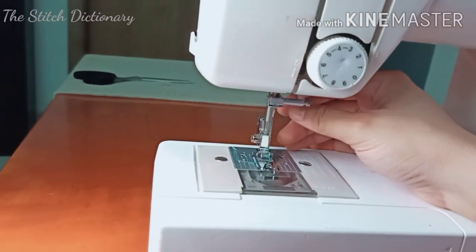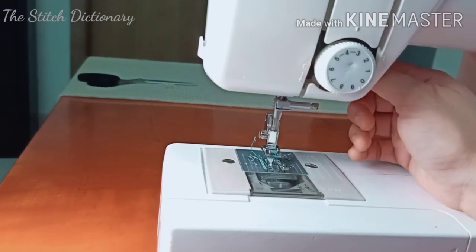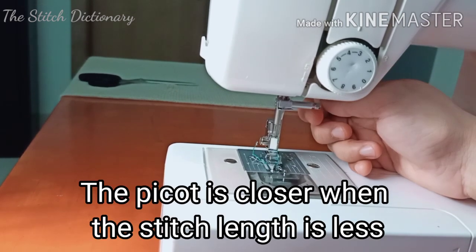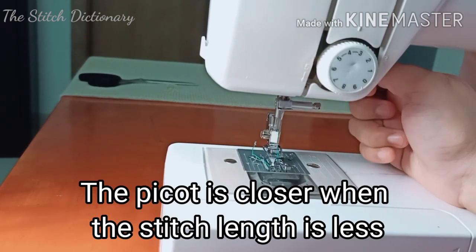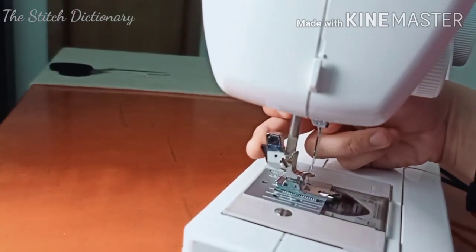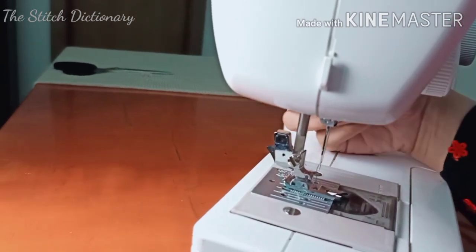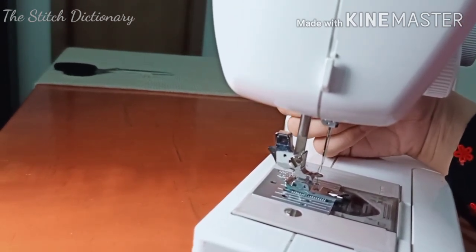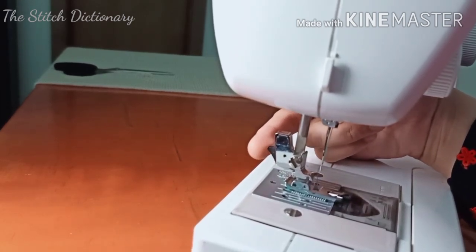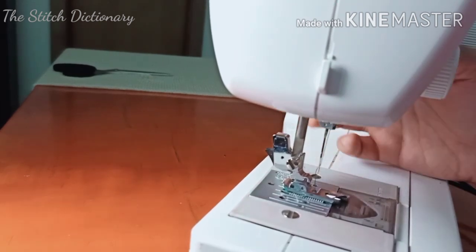This is how to fix the presser foot. On all machines, lift the presser foot lever. There is one screw to tighten. The presser foot is at the back. The presser foot goes to the right and will be attached automatically.